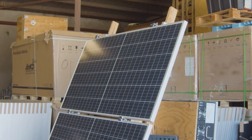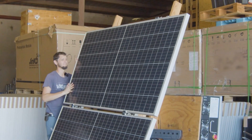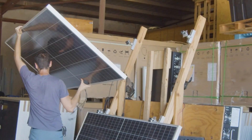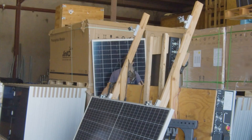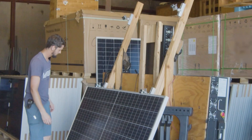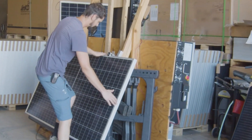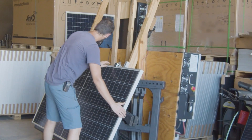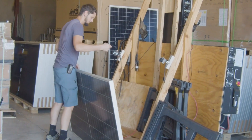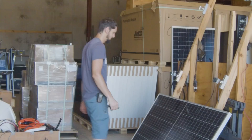That top panel should just pop right off now. I bet this one came loose at some point — probably bumped it with the forklift. So I'm not going to have to do anything to this. Don't mind my abusive panels; these guys are already misfits.